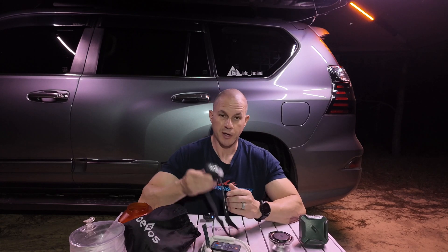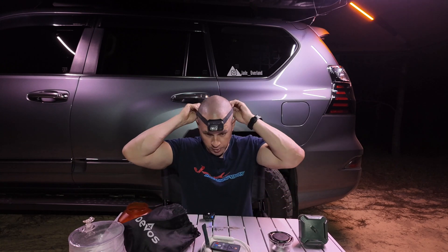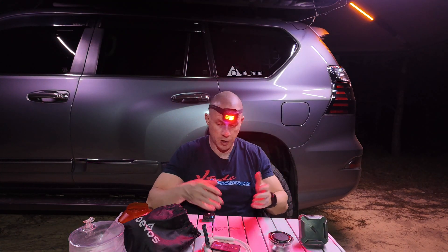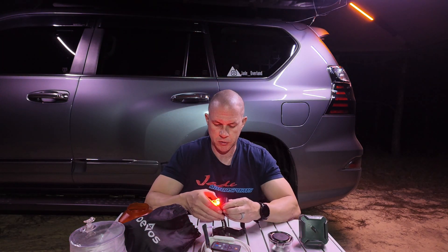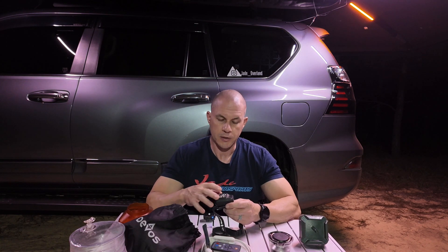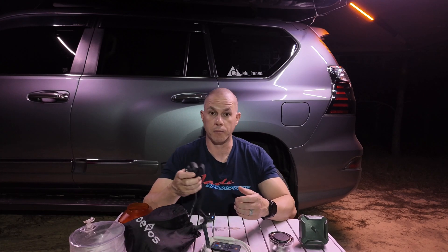First one is going to be a decent headlamp. We all walk around camp looking like dorks, but being able to see at night while I'm cooking and when I'm doing things is pretty clutch. This one's got variable settings — bright light, white, a cool white light, a red, and they all dim so I can vary my lighting for what I'm doing.